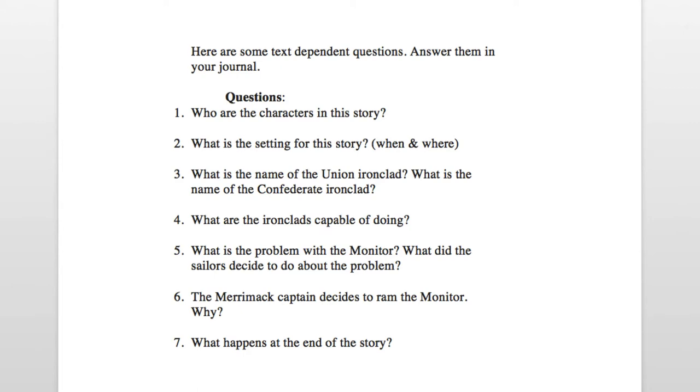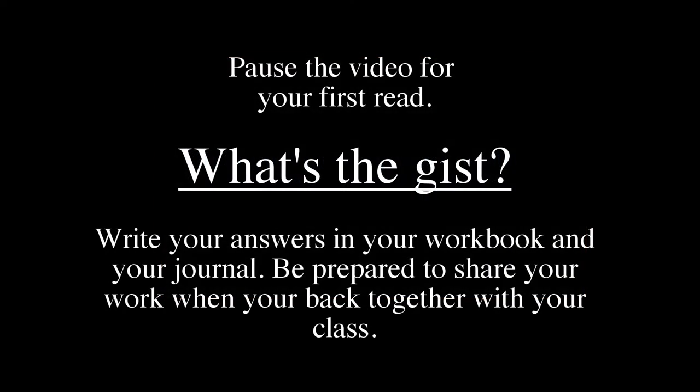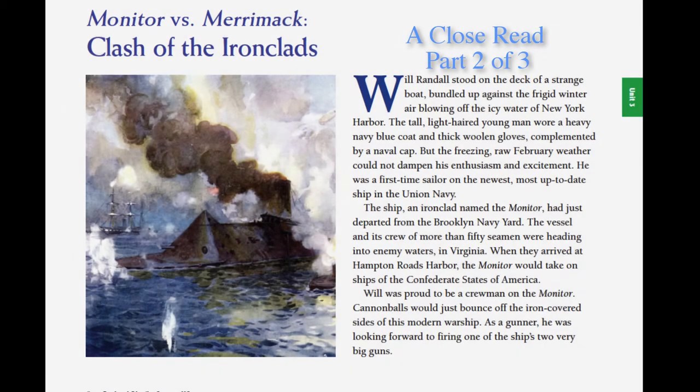Here are some text-dependent questions to answer in your journal. If you're working at home, find a classmate or an older person to talk to about your ideas. Monitor vs. Merrimack, Part 2 of 3.